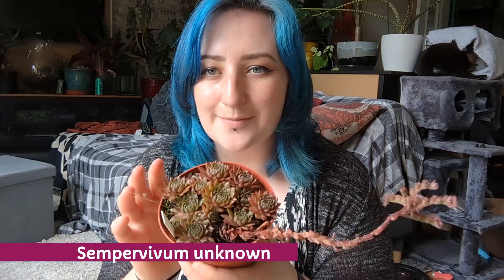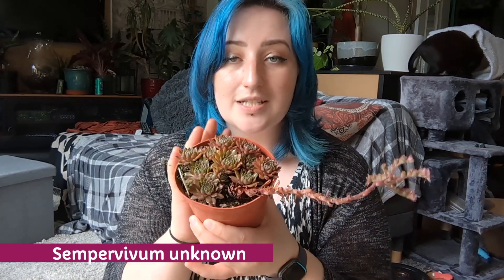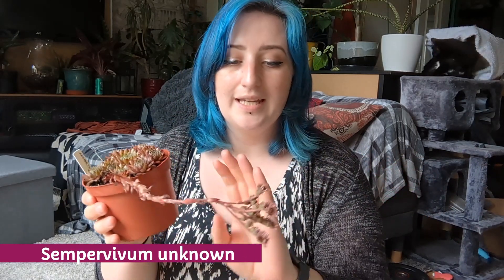The final one from that stall was a sempervivum — it doesn't specify which kind. It can go out in the garden and will look really pretty. It's got a little death bloom, which usually means the end of that particular rosette, but that's okay because there are plenty of others in the pot, and there may also be seeds if it manages to pollinate. It's not one I'd naturally gravitate towards, but once I picked it up something happened.